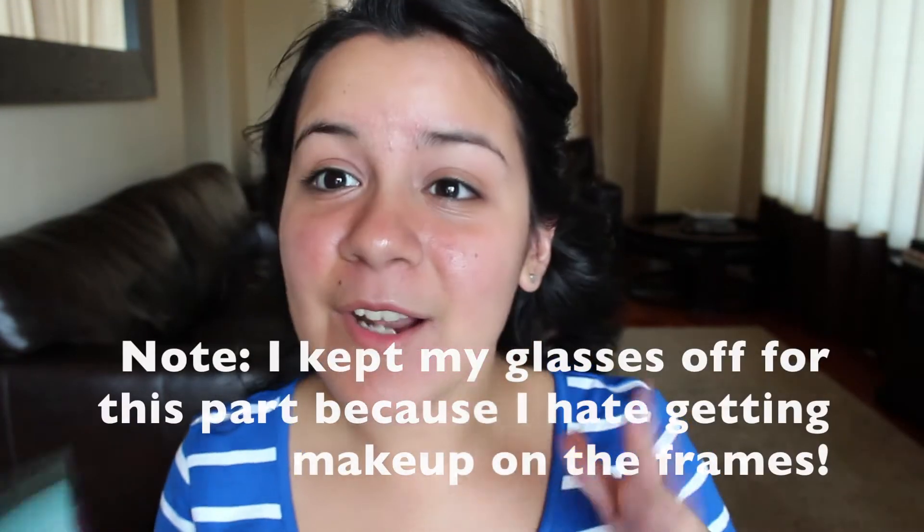To start off I'm just going to pin back my hair. I curled it today to film and got a little carried away so it's got a lot of volume and a mind of its own. I'm also going to start off with the face. The face is pretty important all the time, but it's also pretty important when you have glasses, and I'll show you why.